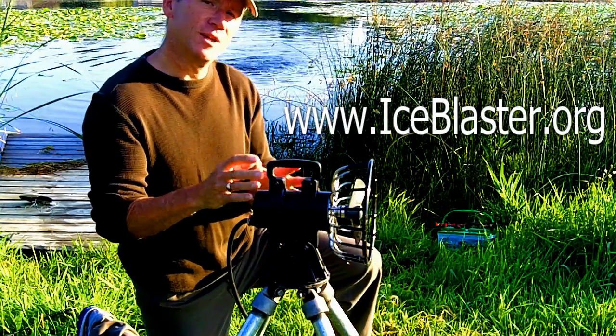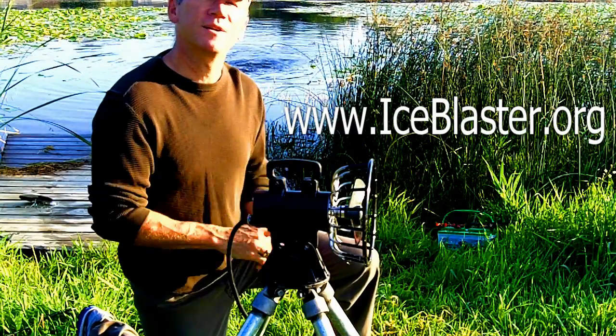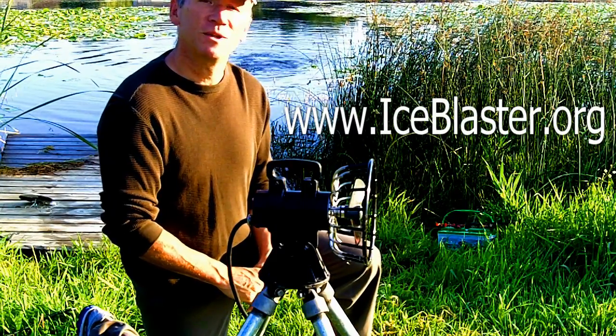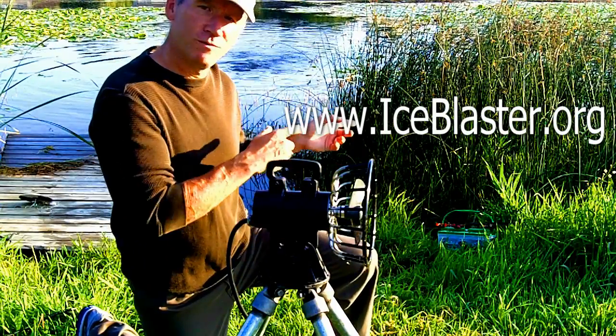What this is designed to do is keep the ice open. We've carried products like this before, but never has there been a product designed specifically with the duck hunter in mind that allows you to connect to a 12-volt battery.